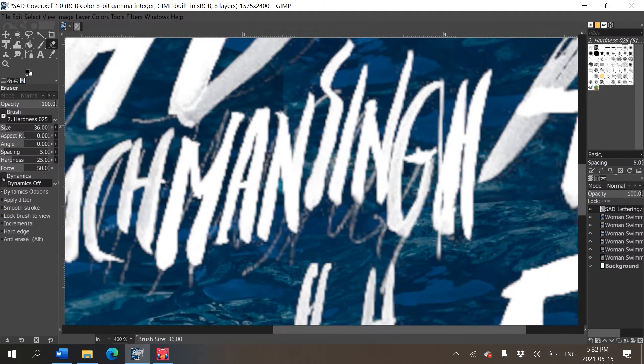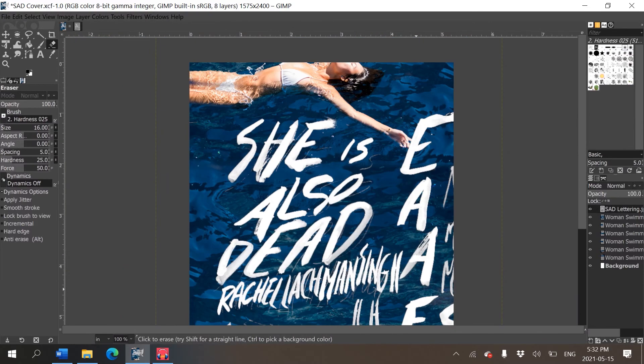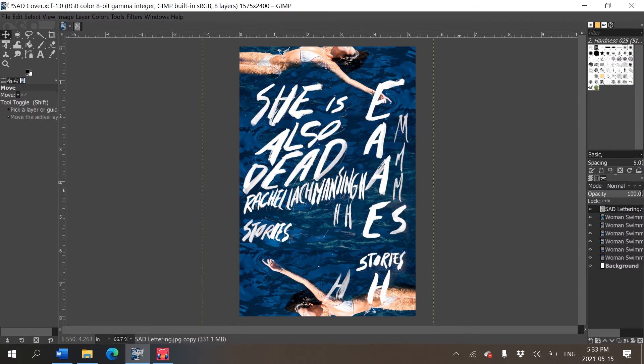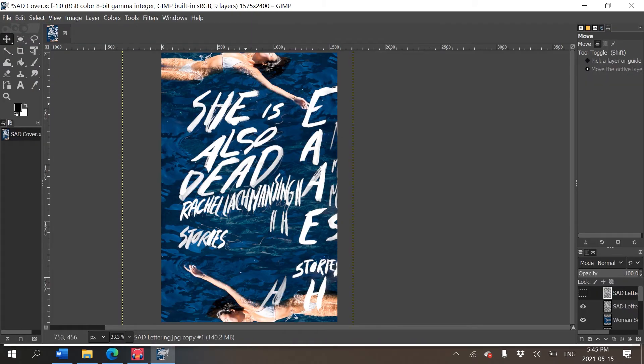If I zoom in, the letters are quite pixelated — if this were a professional cover I'd use a high-res camera or scanner. But for this project I'll go with it. I actually really like it — I don't even think I'll need the alternates. Some of the mistakes look quite nice; originally I didn't like the S or the H, but looking at it now I wouldn't even remove them.